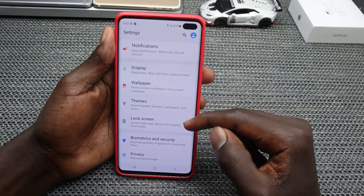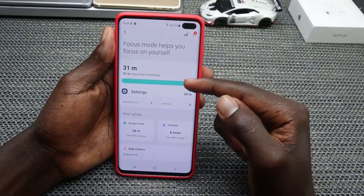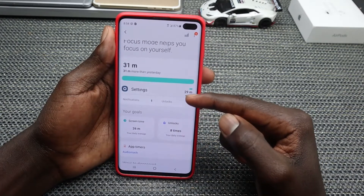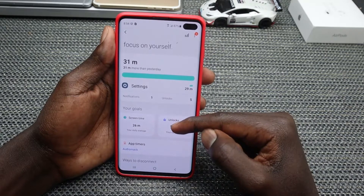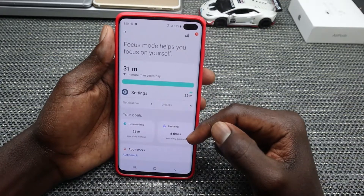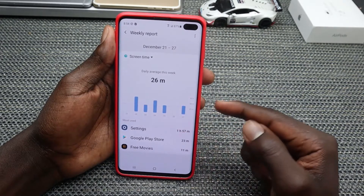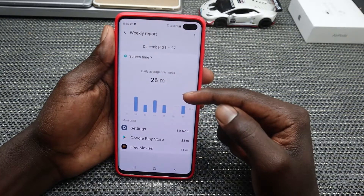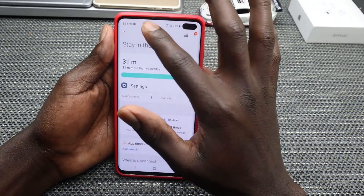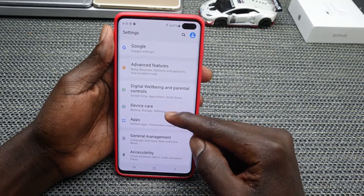Look for Digital Wellbeing and tap on it. Digital Wellbeing shows you the time you spend on your screen and the time spent using each app. Importantly, it also shows you a weekly report of your most used and least used apps, which can help you improve your productivity and know which apps to use more or less.